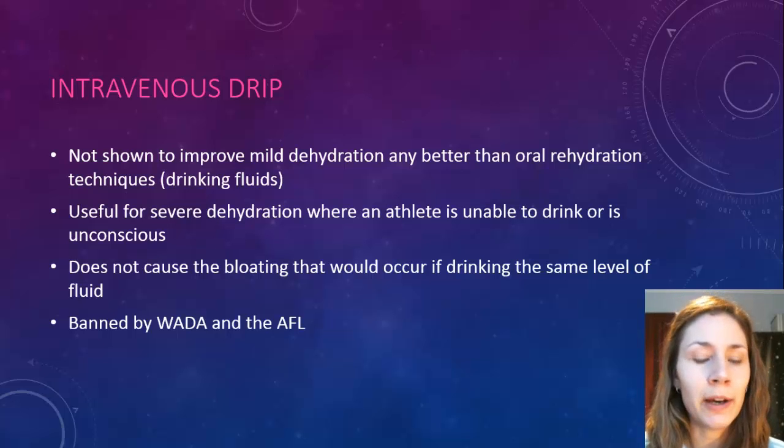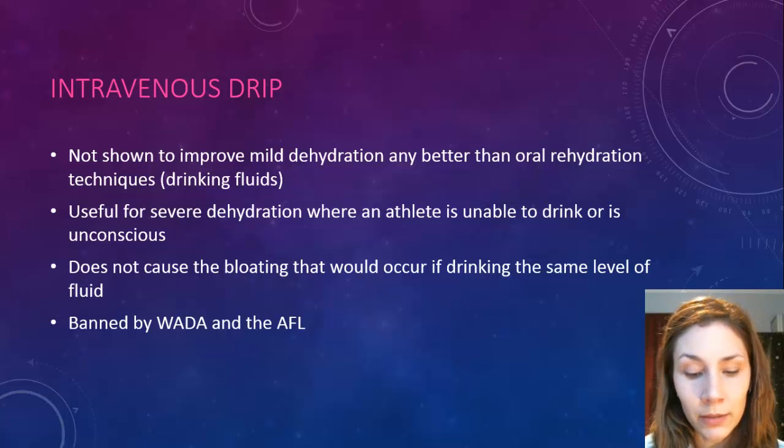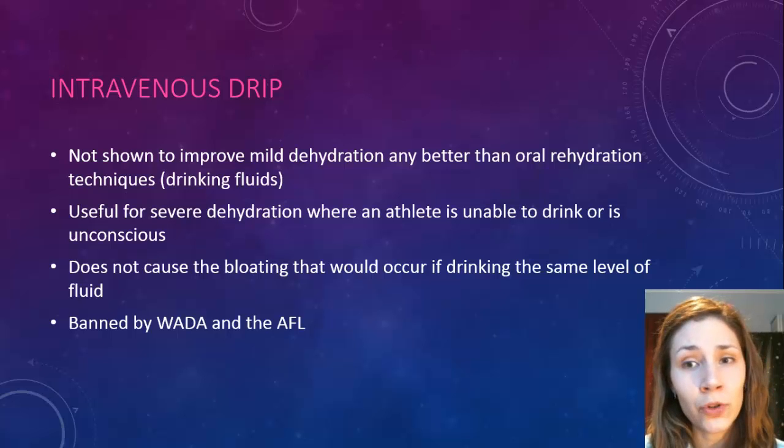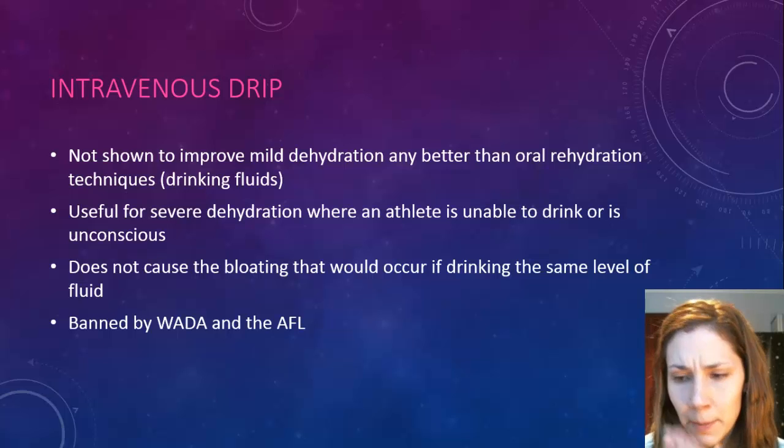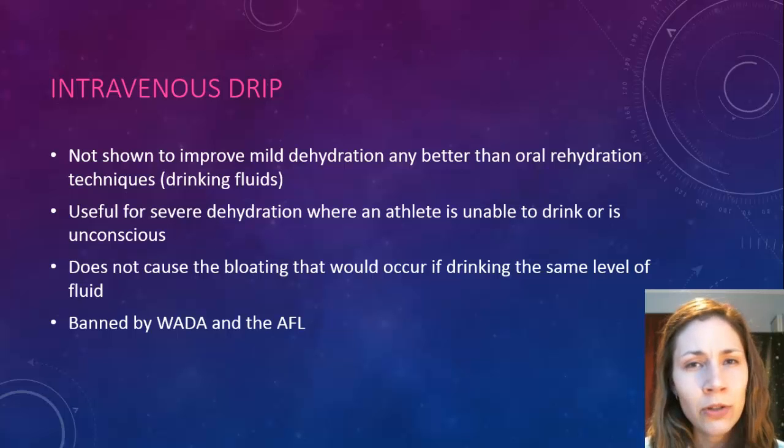There are problems with IV drips. They've been banned by the World Anti-Doping Agency (WADA) and the AFL. WADA states that no athletes should undergo intravenous drips of any substance unless it's for medical purposes within a hospital, and certainly not during an event. The AFL banned it after the Brisbane Lions reportedly used it at halftime in their change rooms. The AFL frowned upon it more because it gives a negative image to young athletes. Additionally, inserting IV drips outside a hospital raises concerns about hygiene and needles, making it probably not the safest practice.